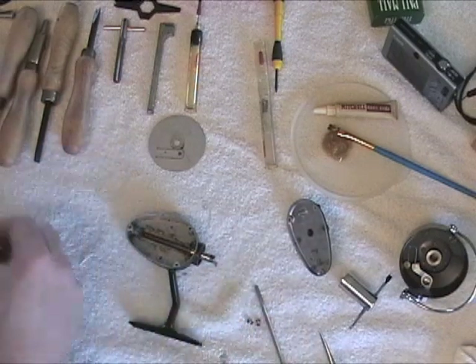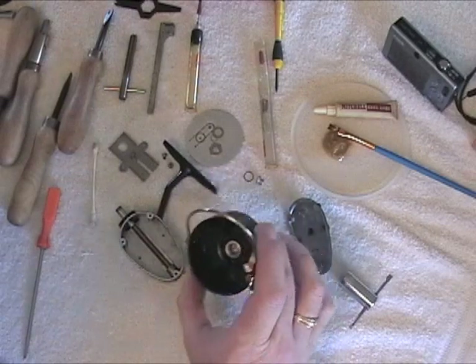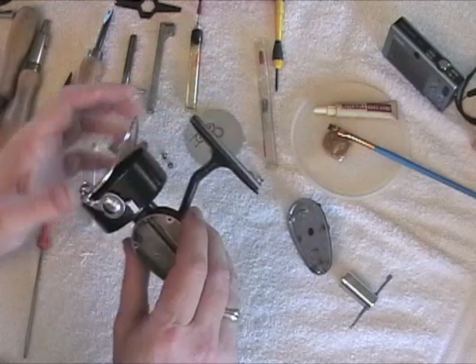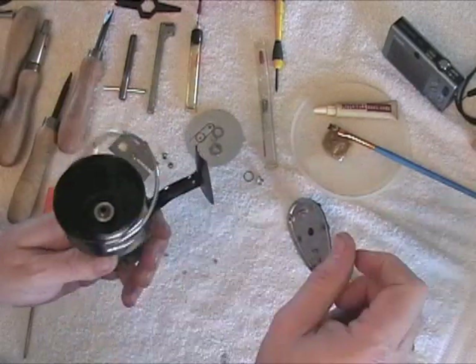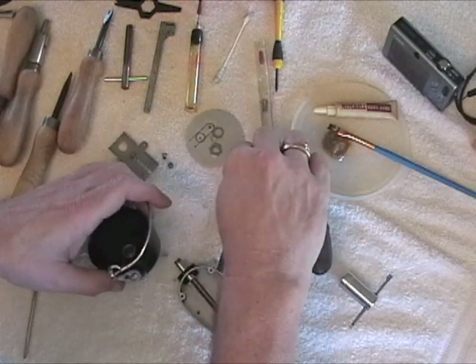I'll be back after the cleaning. After the parts are clean, you want to check and make sure that when you put the head on, it now turns freely — which it does. Remember which shim goes where.